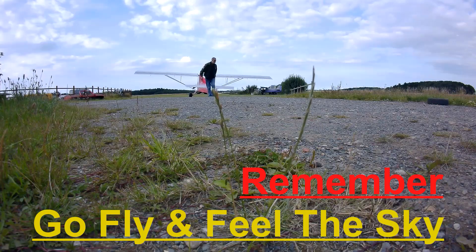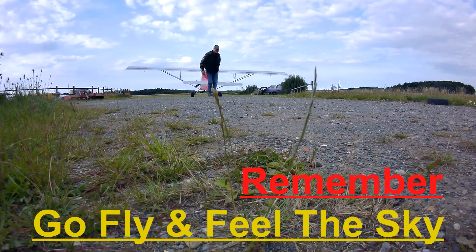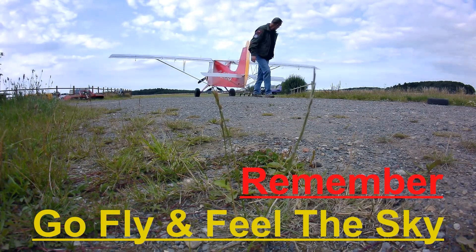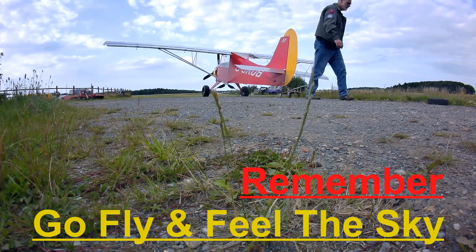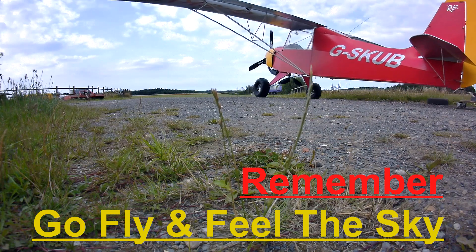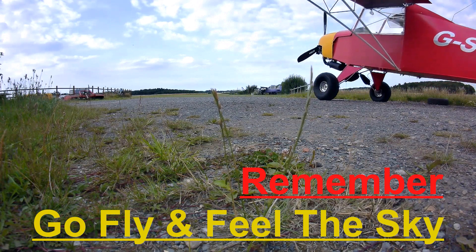Thank you for watching. If you enjoyed the video, please hit the thumbs up. You can subscribe or hit the little bell notification for future videos. Any comments would be appreciated and I'll try to get back to you as soon as I can. Remember — go fly and feel the sky.